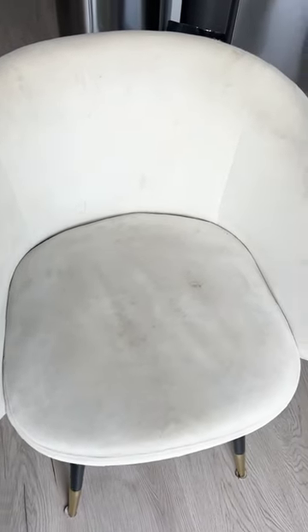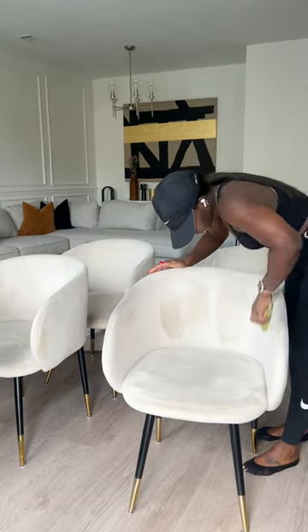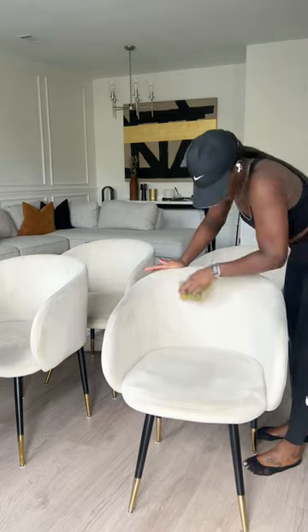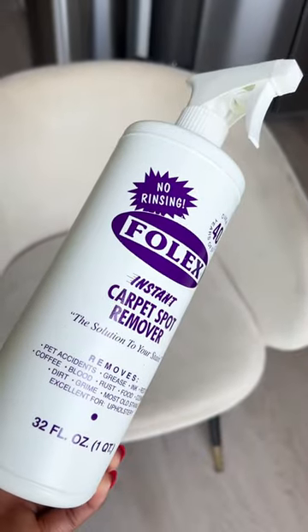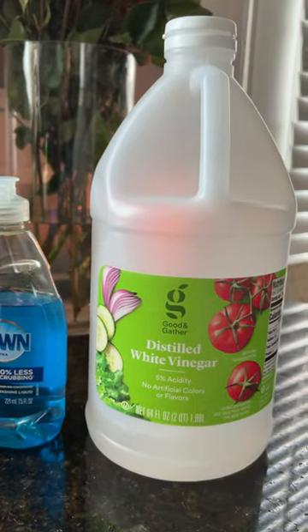Girl, how do you keep those cream chairs clean with a small child? Honestly, they're always dirty. I find myself giving them a good cleaning at least twice a month. The Folex Carpet Cleaner always comes in clutch. But one of my favorite cleaners is actually Dawn and Vinegar. This will get you together every time.